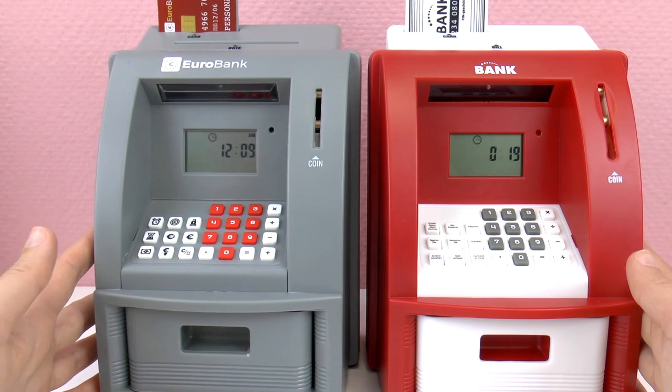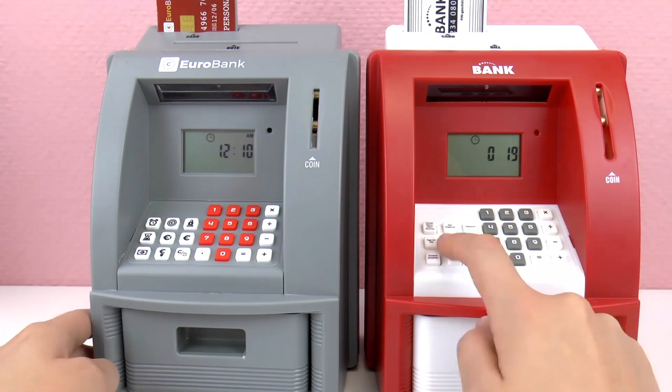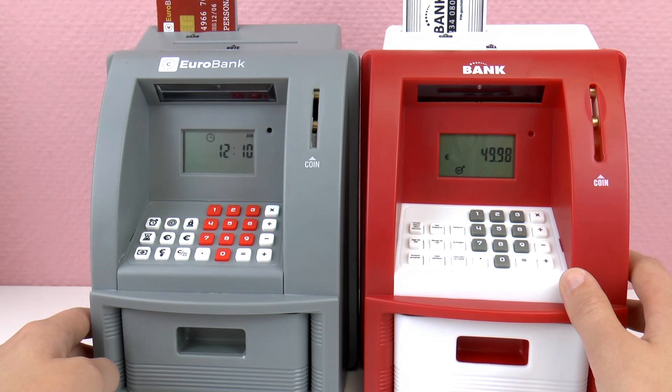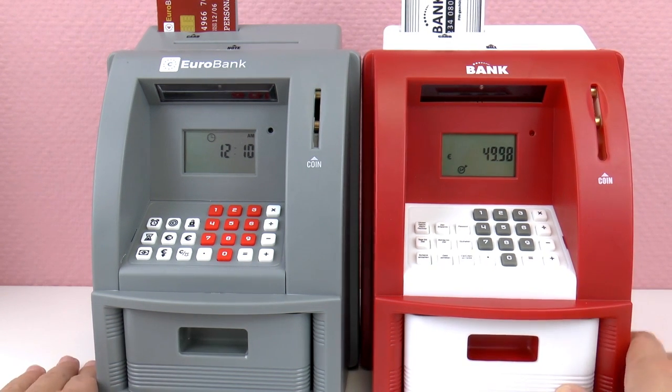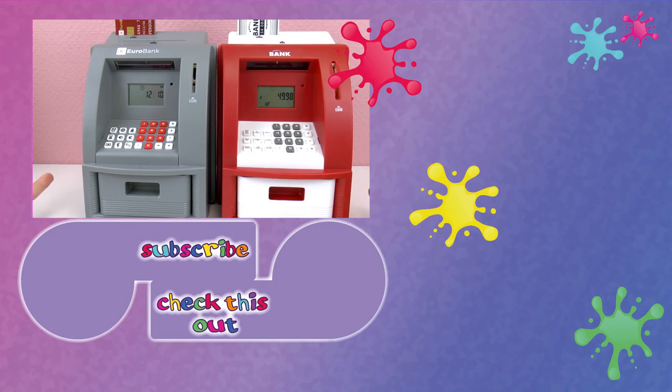They're pretty secure at home from friends, siblings, or someone trying to take your money — you have to give that passcode. I put in fifty dollars earlier in this machine for a savings goal, so I still have to save $49.98 — I only put two cents in of a fifty dollar savings goal. Thumbs up if you like the video! Leave a comment if you prefer the gray one or the red one. Hope you guys enjoyed it — thanks so much for watching, subscribe to our channel, and see you next time!